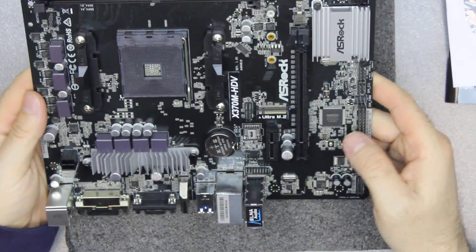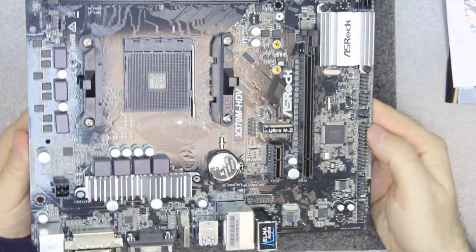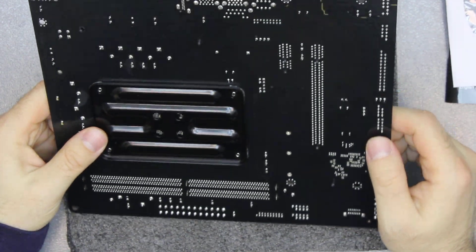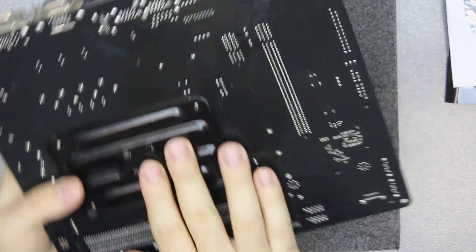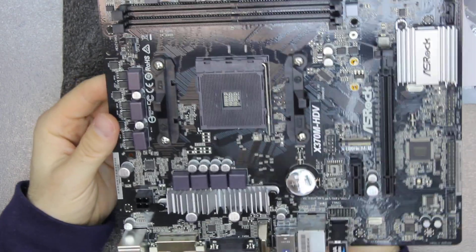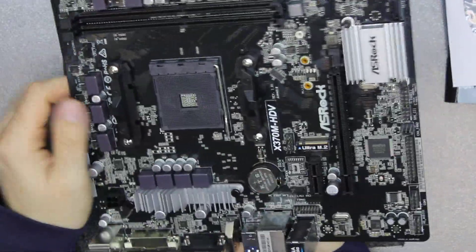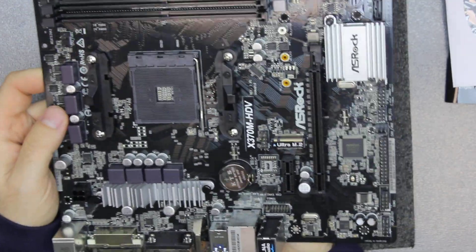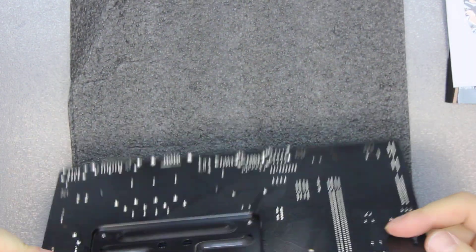This is just a quite cheap motherboard, but it's good enough for just a decent PC. As you can see it already has a back plate pre-installed, which you can actually remove if you need some other kind of cooler. You remove this and the back plate falls off and you can install any bigger cooler if you need one. So that's about it guys — thank you very much for watching and have a nice day!